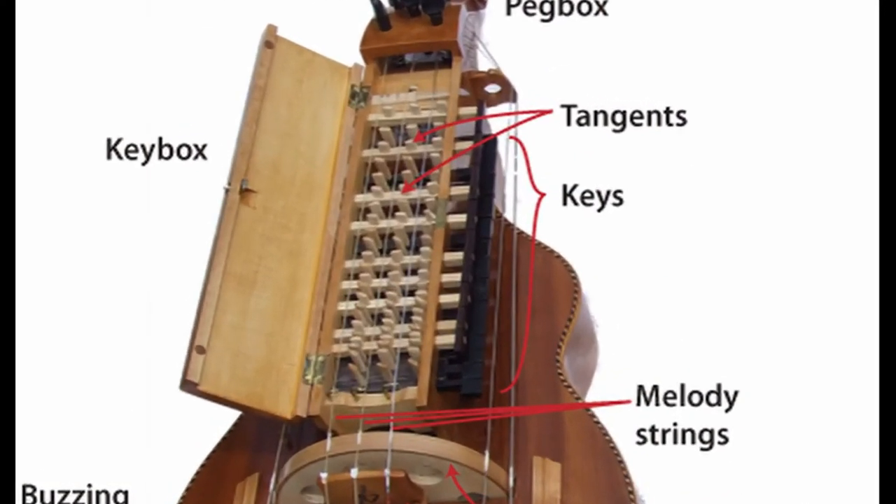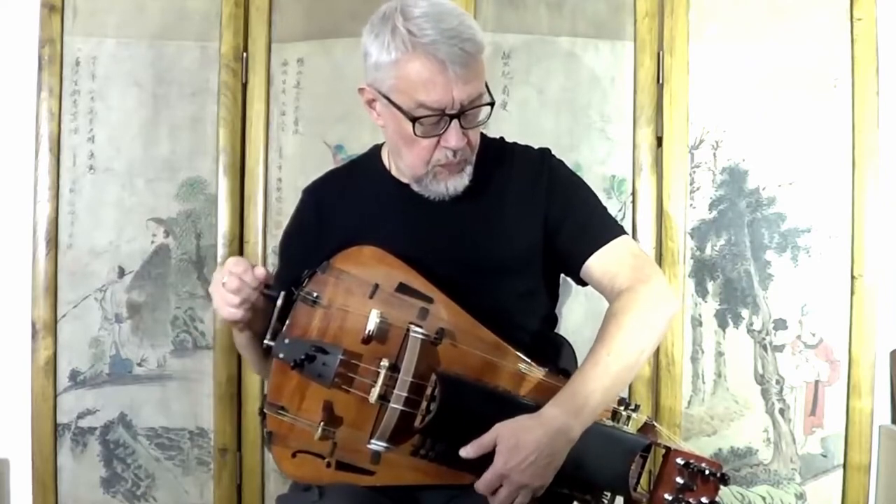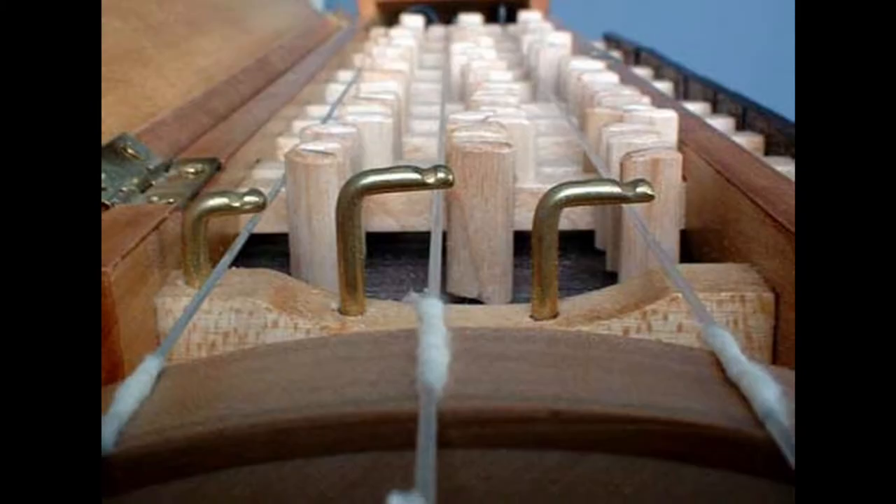The melody strings go inside through the key chest, attached to the tangents. The tangents adjust the tune like fingers on the guitar. They make a percussive clacking sound as being played. Each of the tangents must be tuned manually, which can be an arduous task.